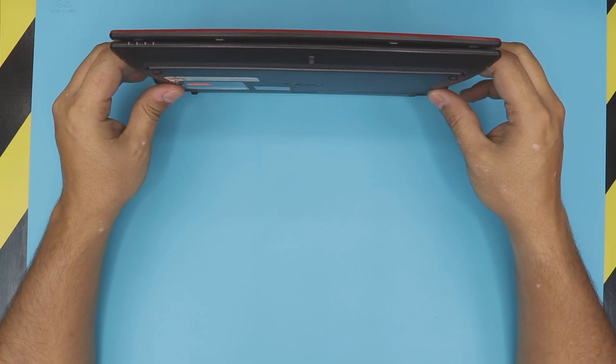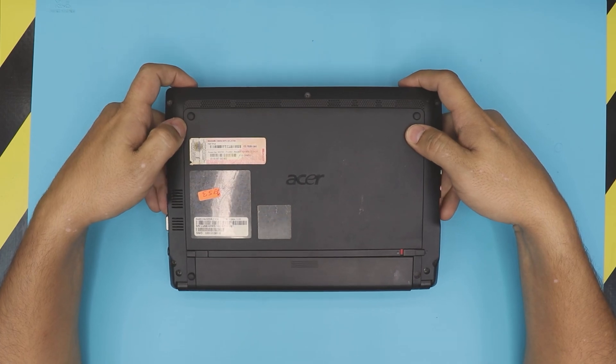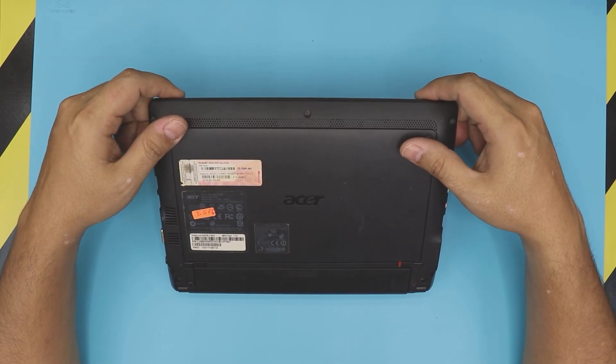In this video I'm just going to go straight to upgrading the RAM. I'll make another video on how to upgrade the hard drive to make it much faster.